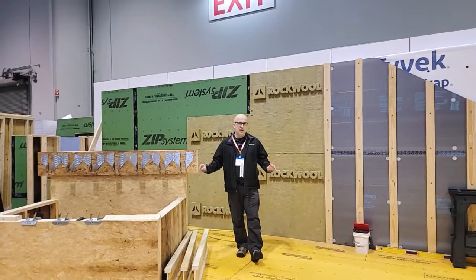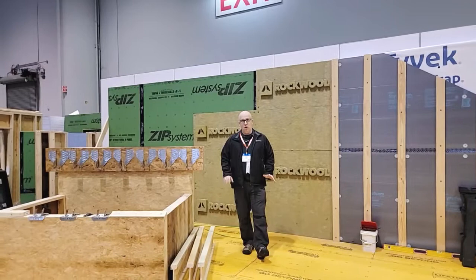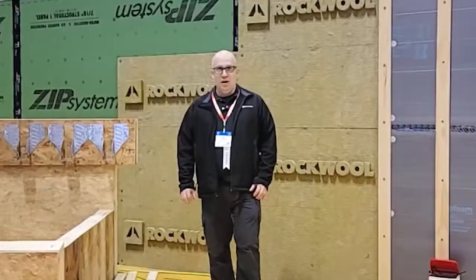We're going to use these great products on our showcase house. We are in the foundation stage right now and getting very close to doing the framing. We're using the Rockwool on the outside of the house, on the roof, and underneath the slab. We've got videos coming up very soon showing those details, and how we're going to control not only humidity, but the insulation — keeping heat in and out — and we're also looking at radon control as well.